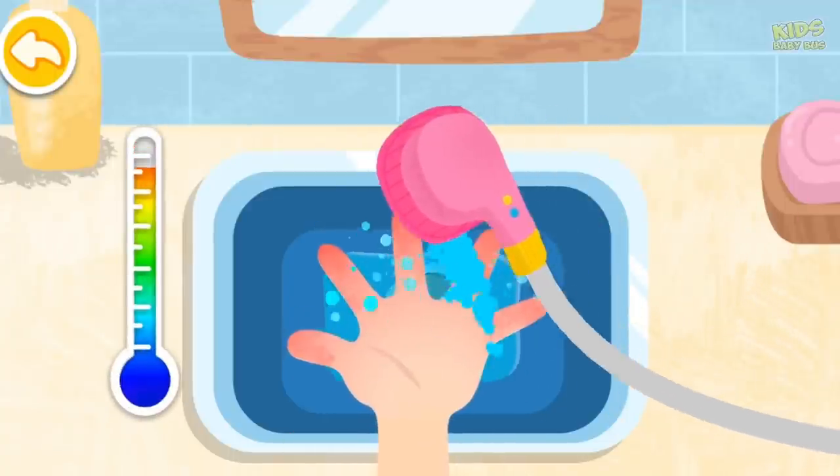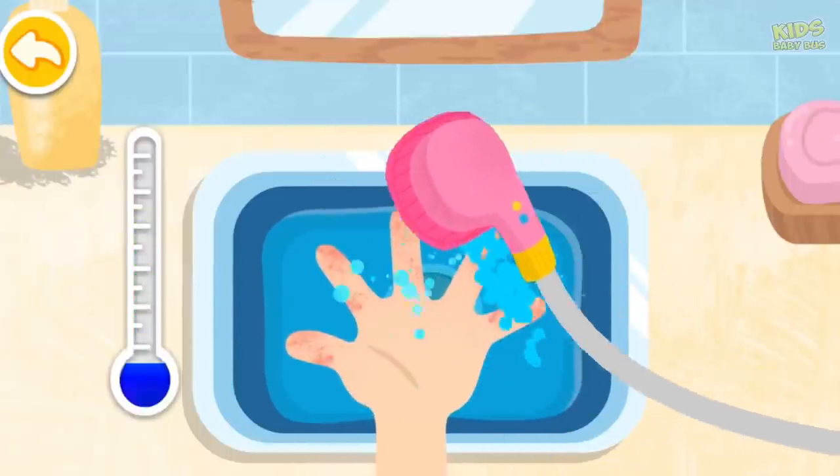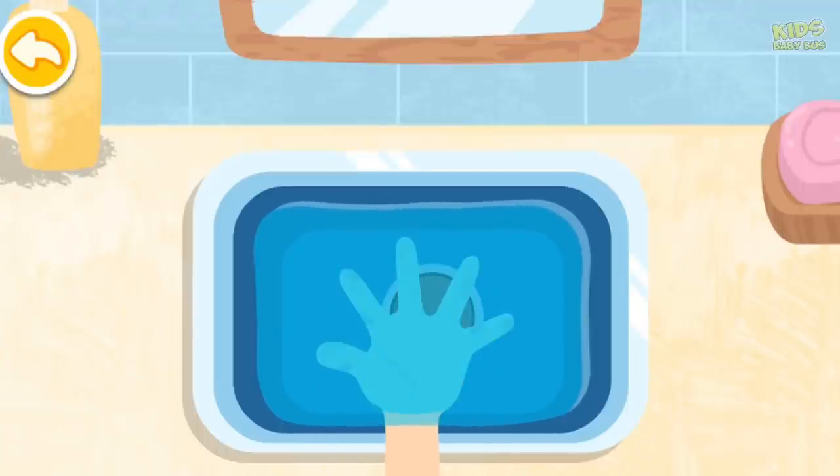Rinse the burn area with clean water for at least 10 minutes to cool the wound. If the burn area is large, you can submerge the burn area in cold water for 10 to 30 minutes.